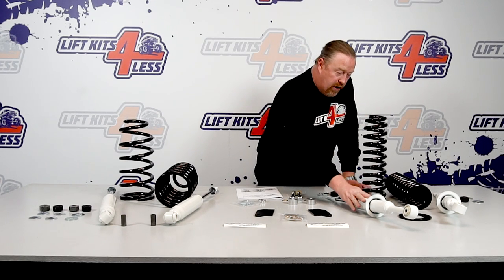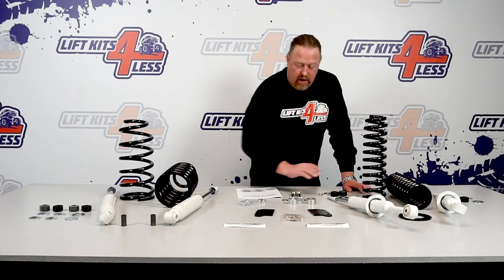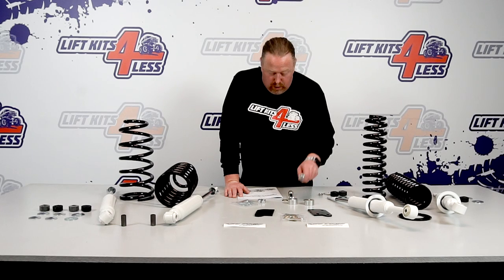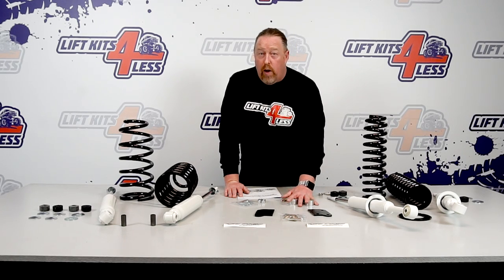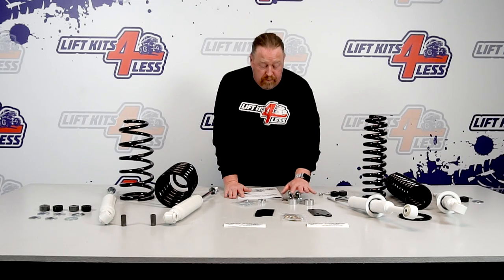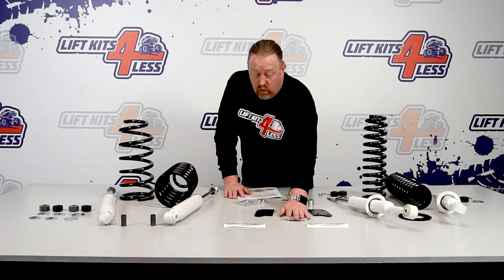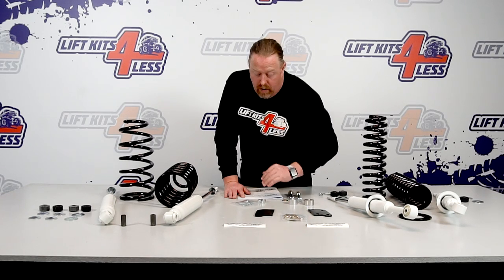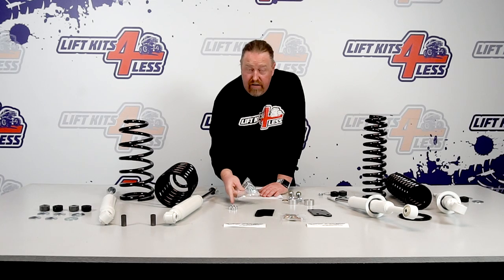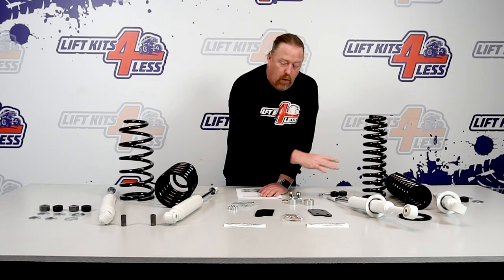These are the front struts — this is the coil. The coil spacer comes with the bushings for the top. Also in this kit are the differential drops; these are the bolts that go with your diff to drop your differential down. That's very important — you don't want your differential arms sitting at an angle, you want them straight to help keep your CVs healthy. It also comes with a sway bar bracket, a sway bar drop, and skid plate spacers so you retain your factory skid plate.